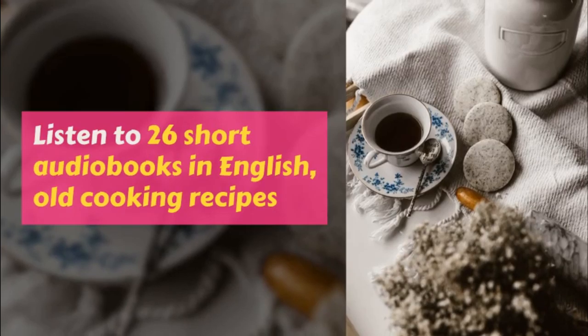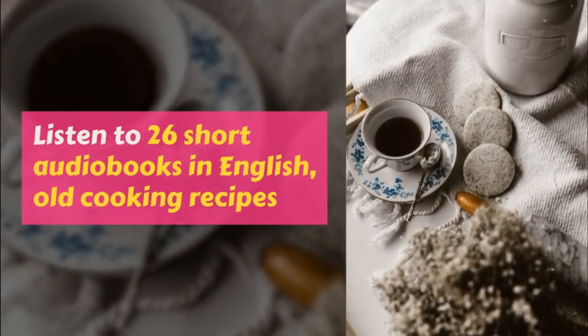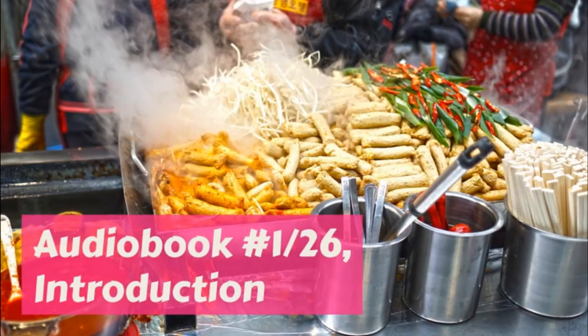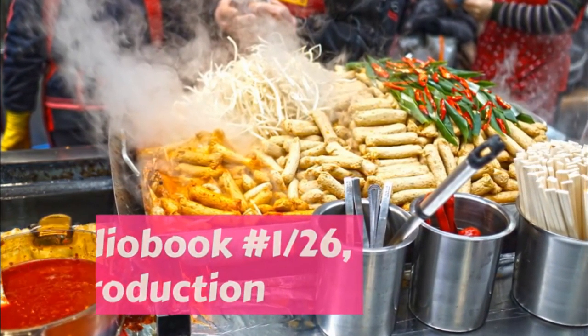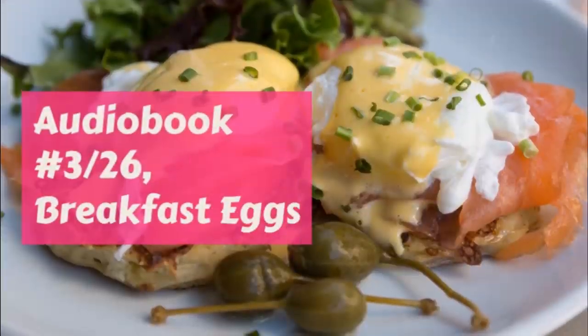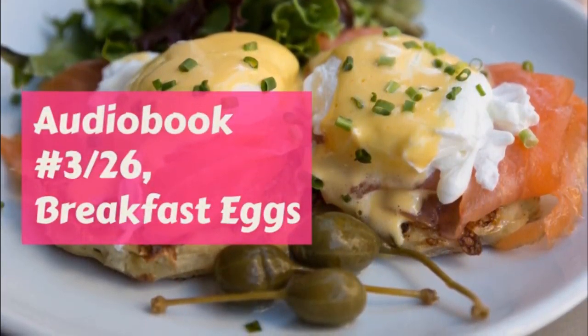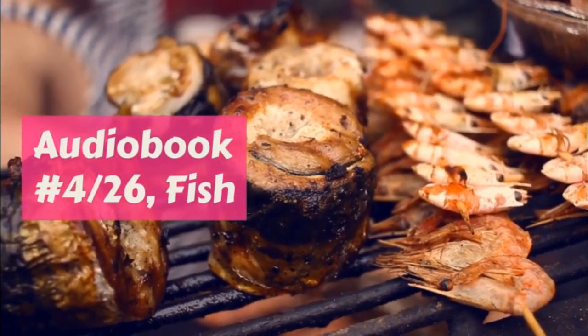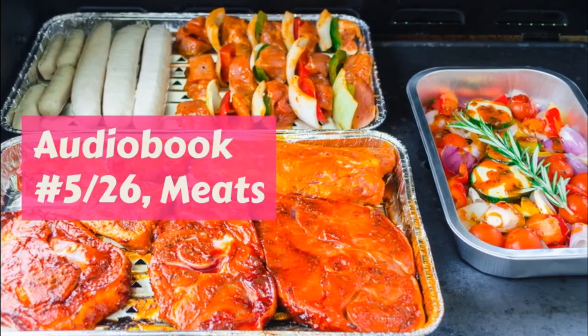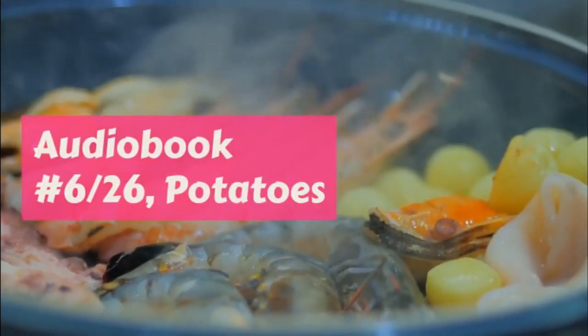Melt the molasses and butter together on the stove, then take the saucepan off and add the rest of the things in the recipe. Turn the dough out on a floured board and roll it very thin, and cut in circles with a biscuit cutter. Put a little flour on the bottom of four shallow pans. Lift the cookies with a cake turner and lay them in, and put them in the oven. They will bake very quickly, so you must watch them.